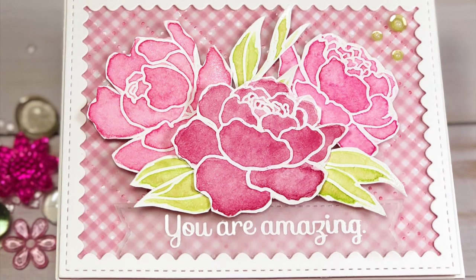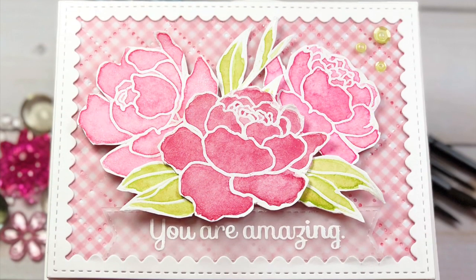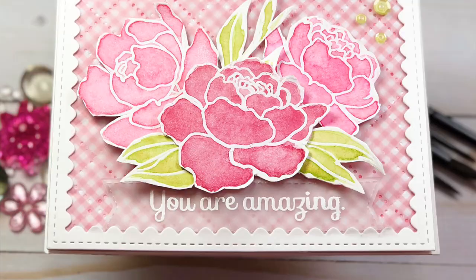Here are the closeup pictures. I hope you guys enjoyed this video. I hope I didn't ramble on too long, but I will see you in the next video. Bye.